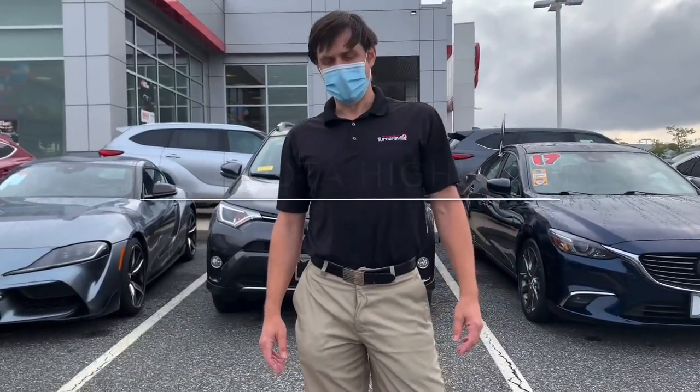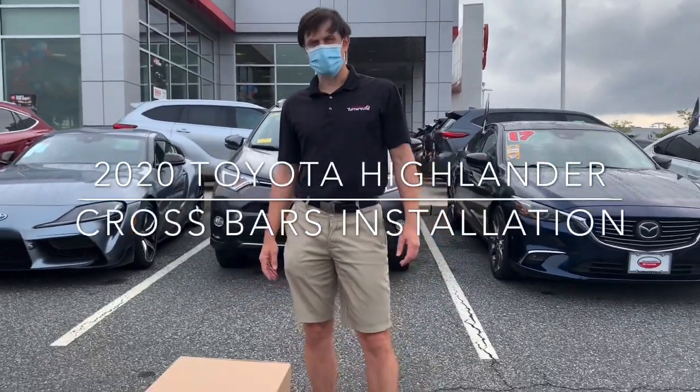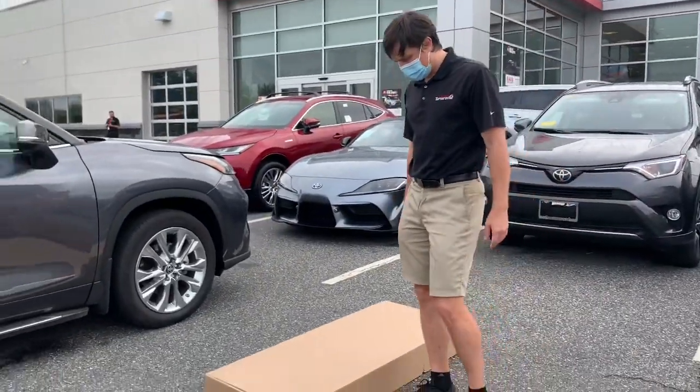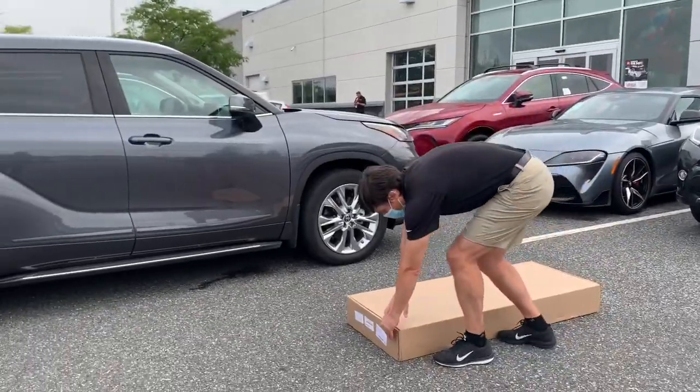Hello, today we're going to do the installation of the crossbars on the 2020 Highlander. It didn't come with it, so we ordered the part. Right now I'm going to open the box.